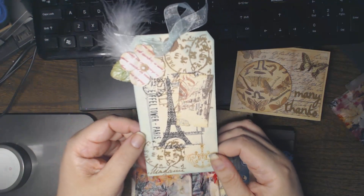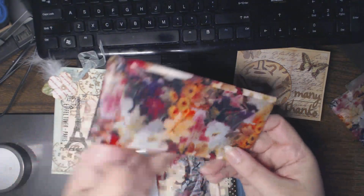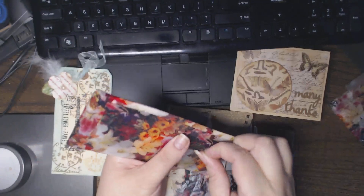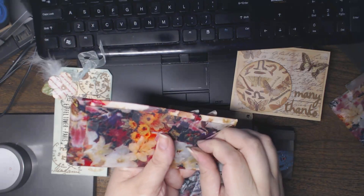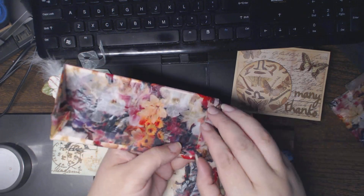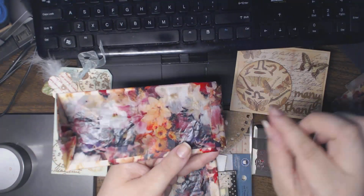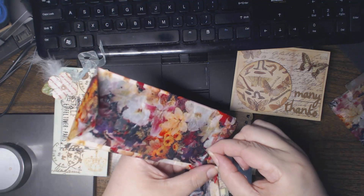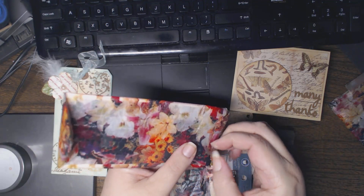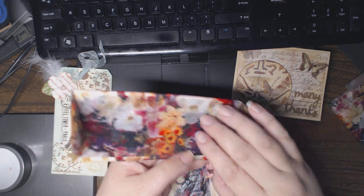I think this might be Tim Holtz stamps. I don't have any — I might be the only one left in the crafting community who has absolutely no Tim Holtz stamps. I always mean to pick them up but I just never do. I think it's because I have so many other stamps. And look, I'm pulling a move my mother does — every time we give her a gift she says, 'let me just save this paper.'